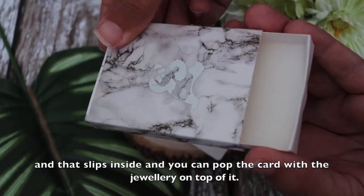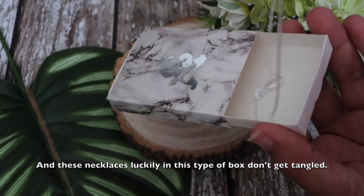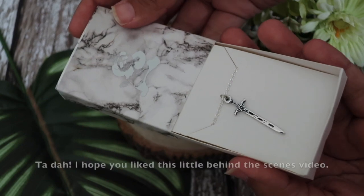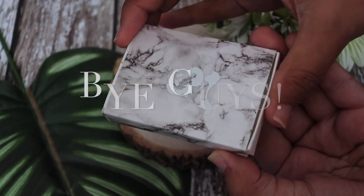You can pop the card with the jewelry on top of it, and these necklaces luckily in this type of box don't get tangled. I hope you liked this little behind-the-scenes video — bye guys!